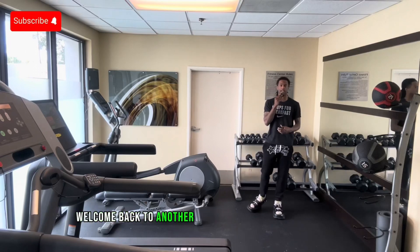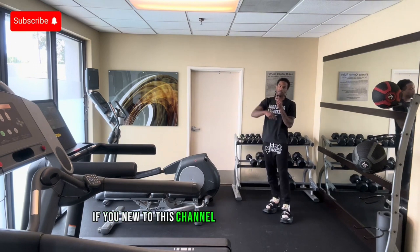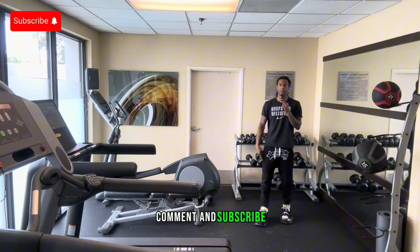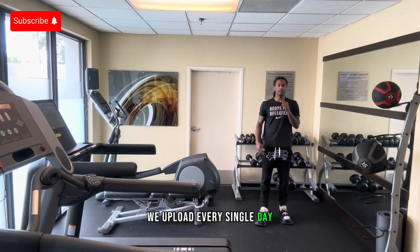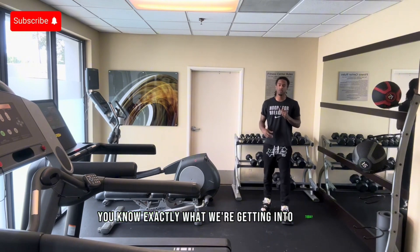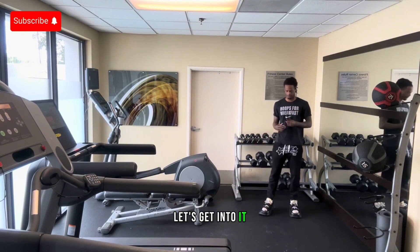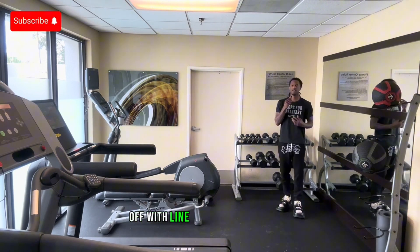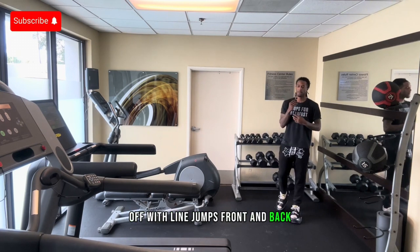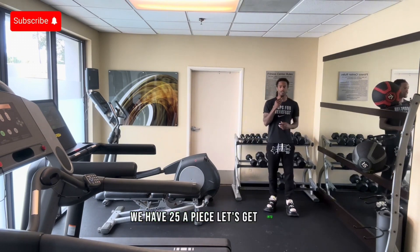What's good YouTube, welcome back to another daily plyometric workout video. If you're new to this channel, make sure you like, comment, and subscribe — we upload every single day. I'll be leading by demonstration. The first thing we're going to do is start off with line jumps front and back, then side to side. We have 25 apiece. Let's get into it.